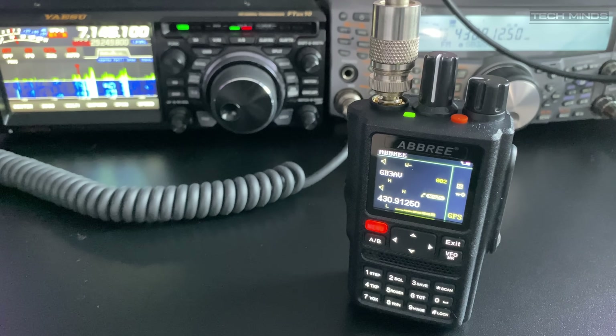There we go guys — the Abri ARF8 radio. If you have one of these, let me know down in the comments what you think of it. Until the next one, take care, stay safe, and I'll see you in the next one.